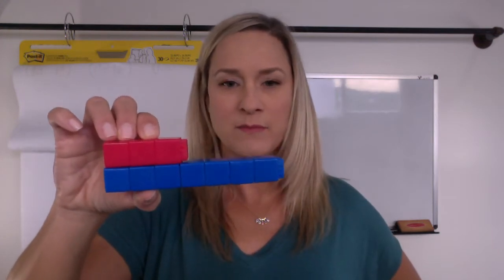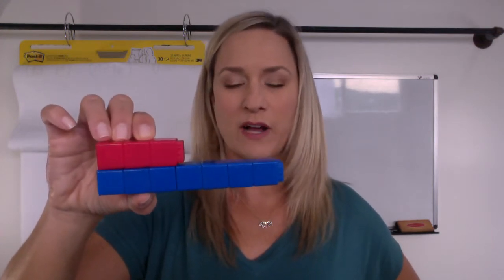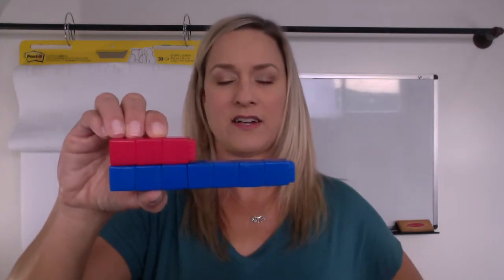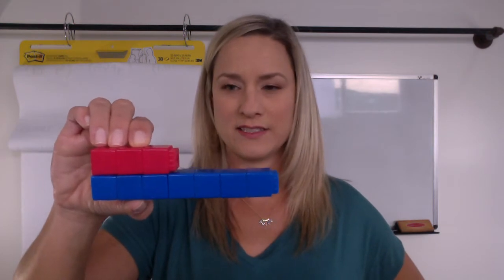All right, so here I have some new cubes. I took off some of my blue cubes and some of my red cubes and now I have this. I want you to stop and think — what are you noticing here? How are you seeing this?